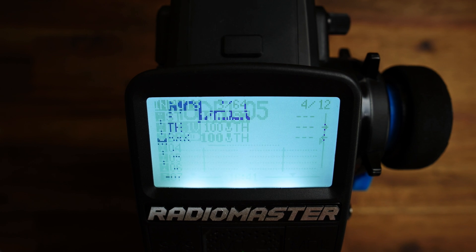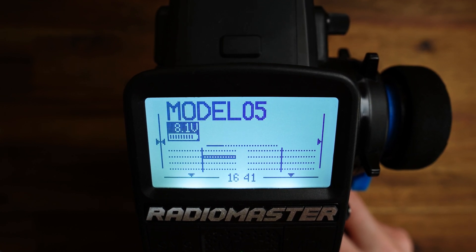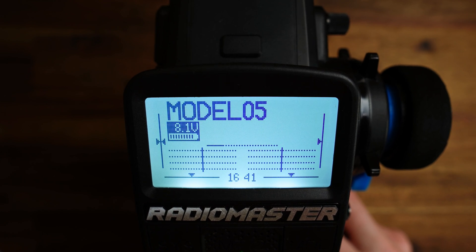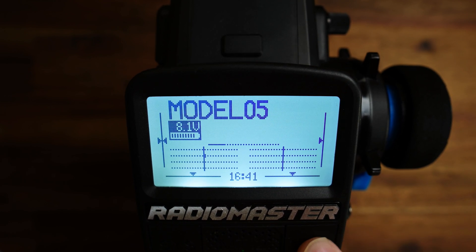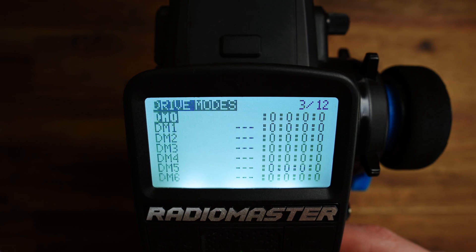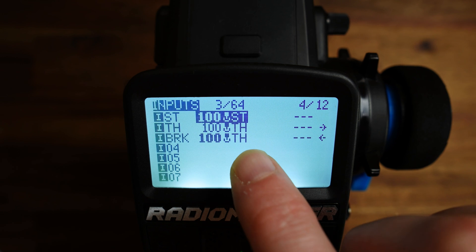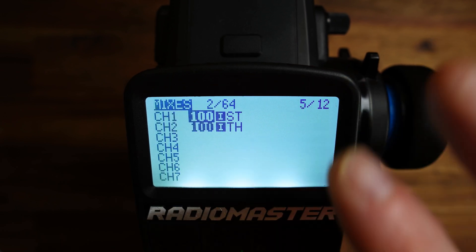If we check the monitor: if I pull the throttle trigger, I have full throttle. But if I push the throttle trigger, we have no brake here, because we have not yet used this second throttle input in the mixer setup.